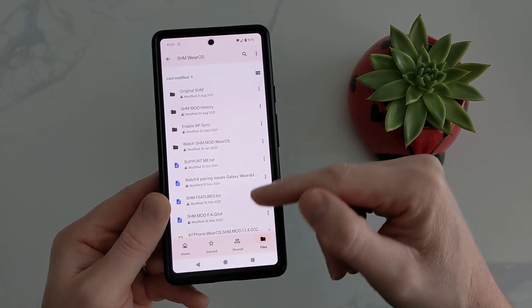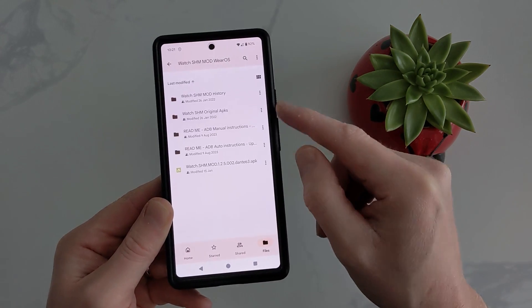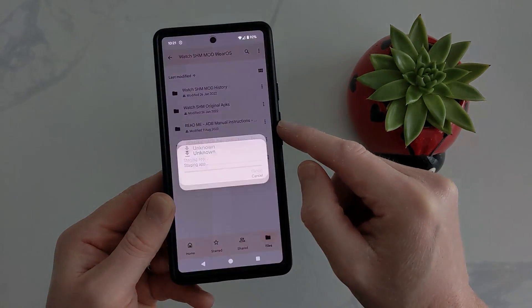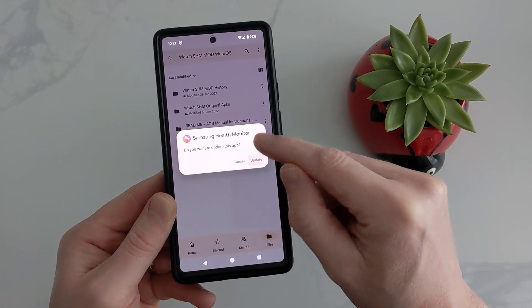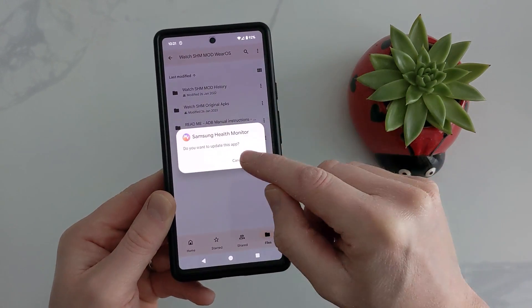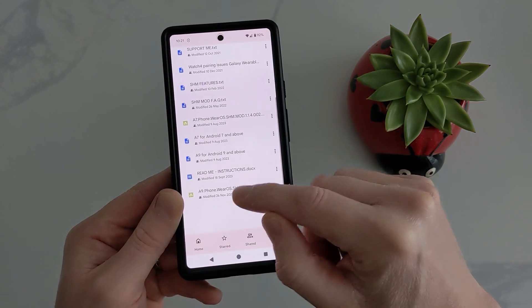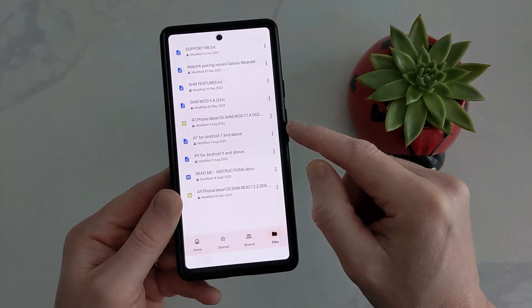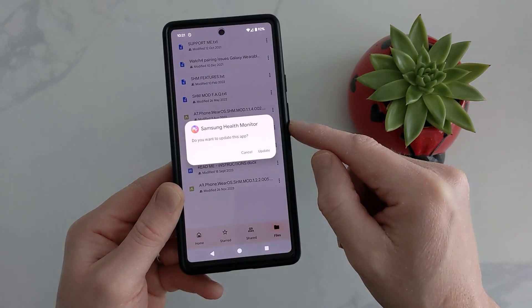Once we're in, we need to install the watch app. Go to the watch folder and it's the bottom APK — we're going to download this. I've already got it so I don't need to install it, but what you do is install it, then back out of there and go to the bottom for the phone app. I've already got this on my phone, so just install it.